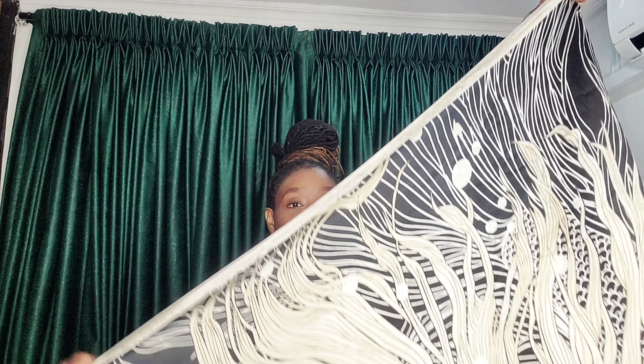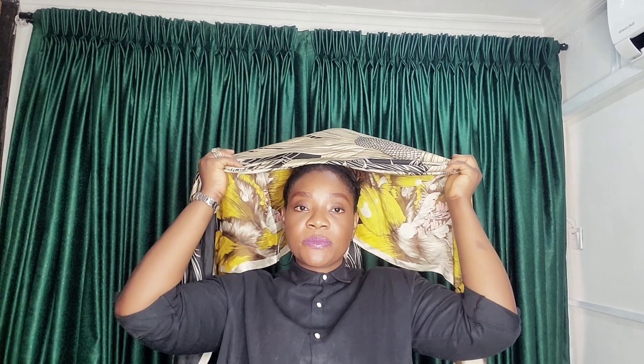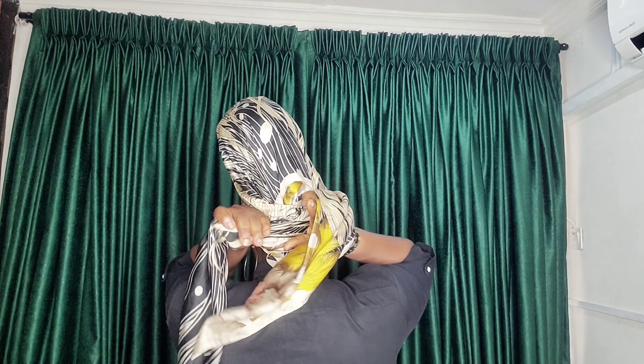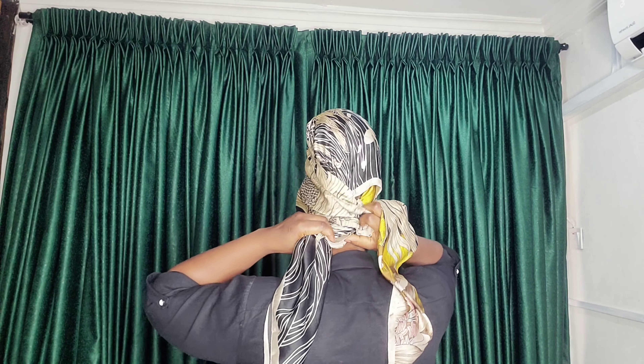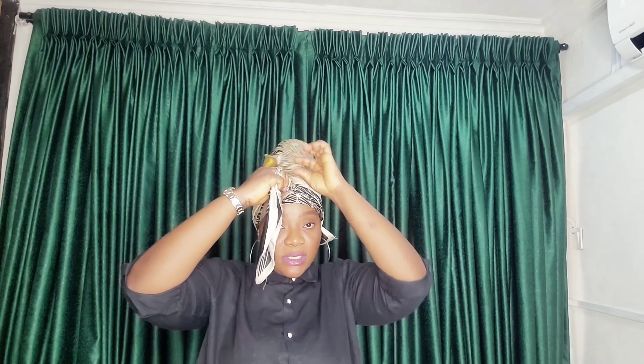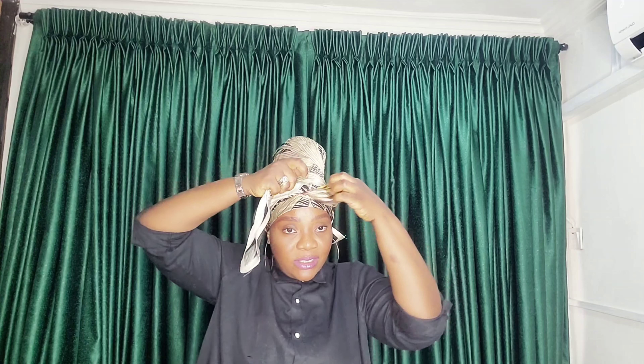And for my second style, here is my triangular folded scarf. I'll be placing it on my head from the front side this way, and at the back I'll be crossing it over. Now, I'll be rolling it to the front and I'll be knotting it this way.